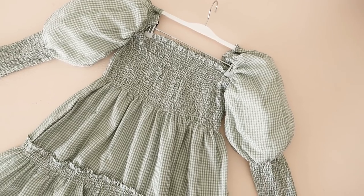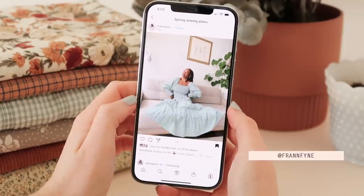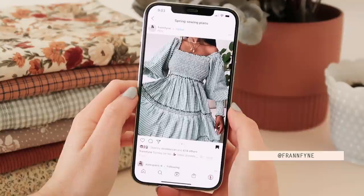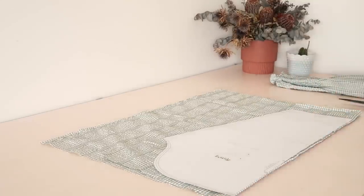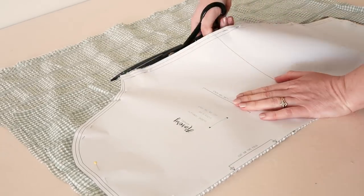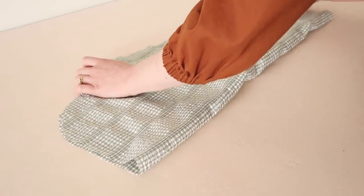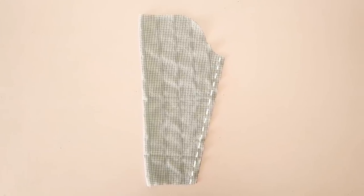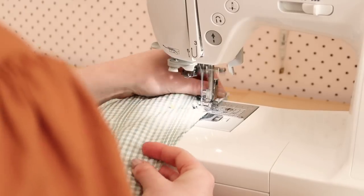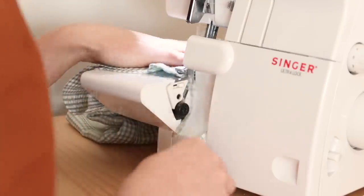Next, let me show you how to make these stunning shirred puff sleeves, inspired by the sleeves of a dress by the brand Steel. For these sleeves we are going to be using the sleeve 2 template. Place the template onto the fold of your fabric and cut it out in your preferred size. Then with right sides together, fold the sleeve in half and sew it together along the underarm seam. Once stitched, overlock or zigzag stitch the raw edge to prevent the fabric from fraying.